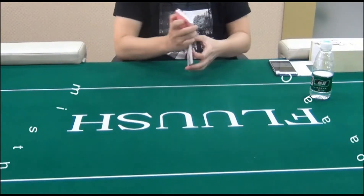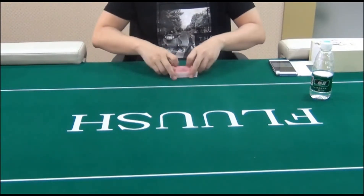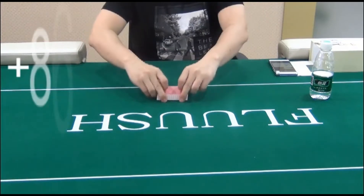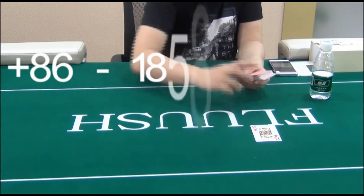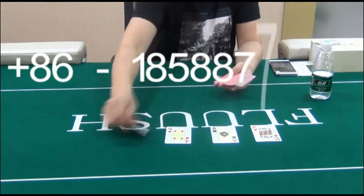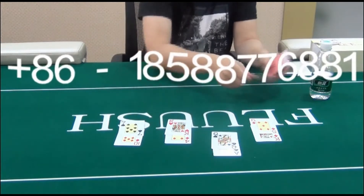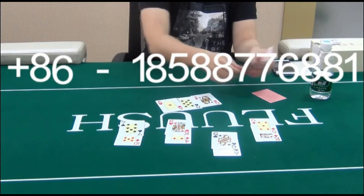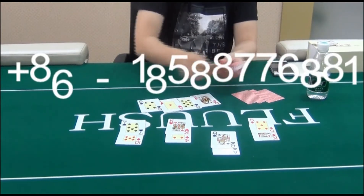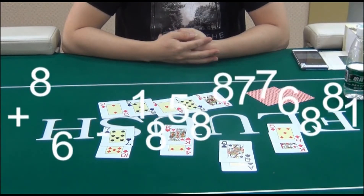Now let's see how it works in Texas Hold'em for 4 players. The drinking water bottle lens has scanned the marked cards. The poker announcer tells us that the second player will be the biggest winner. As you can see, the second player is indeed the winner.